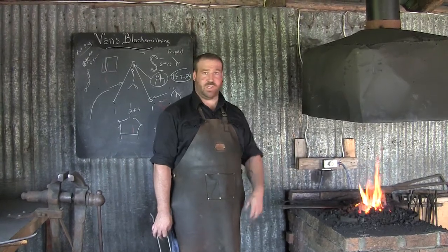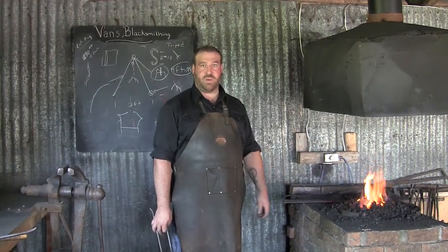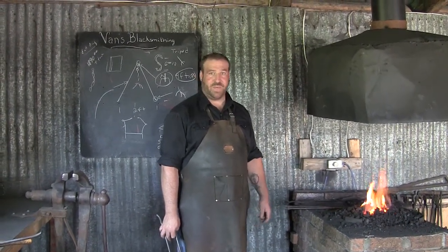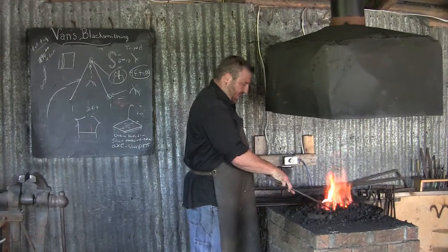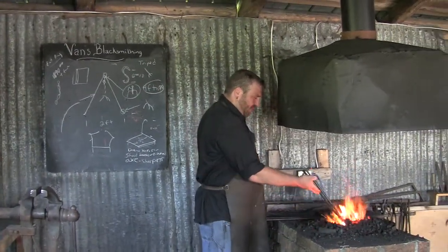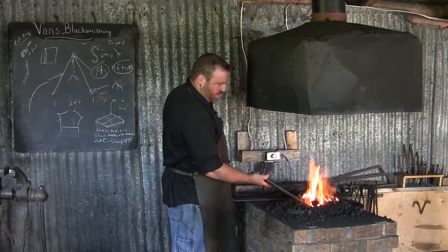Went on to become a machinist and millwright for a time, but I always kept the blacksmithing going. And now here we are in my shop, and this is my full-time vocation. It's been an interesting journey, but a worthwhile one. It's been about 15 years now that I've been doing forging work.